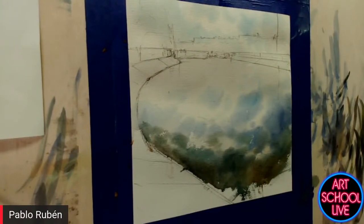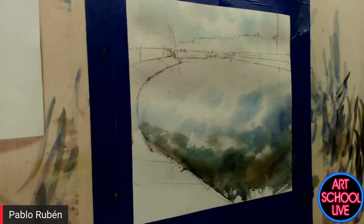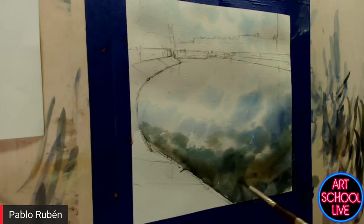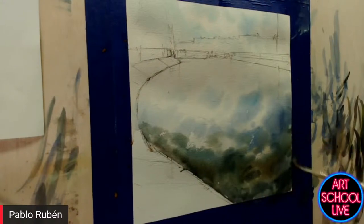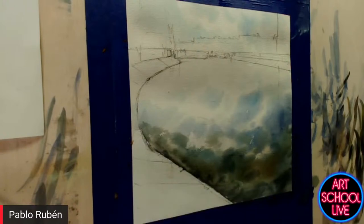We want plein air painting to spread around the world. Here in Spain we have some contests — I think we have the oldest, because some of them have been organized for 60 years. You guys need Plein Air Magazine over there. I know — I want to participate one day in an American contest. I would like to join when everything ends about COVID.